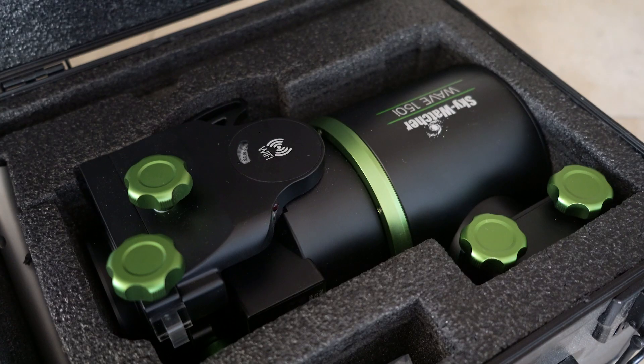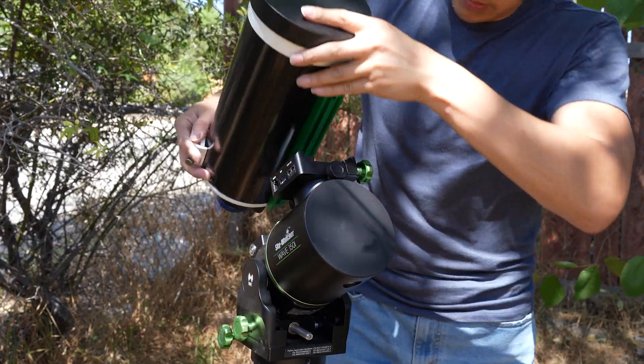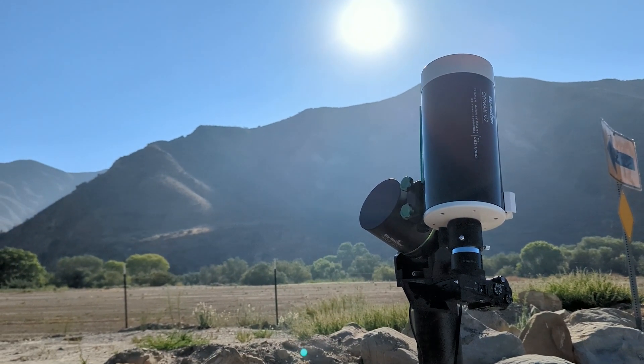How you choose to use this mount is entirely up to you. I, for one, am going to be using it for portable, easy, lightweight setups and just simply getting out there and doing something. Hey, who knows, maybe I'll start using this to do solar as well. Until then, see you next time.